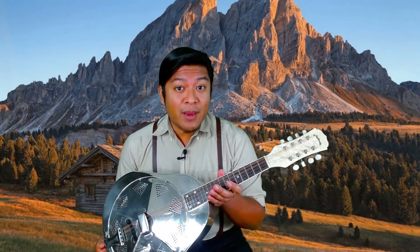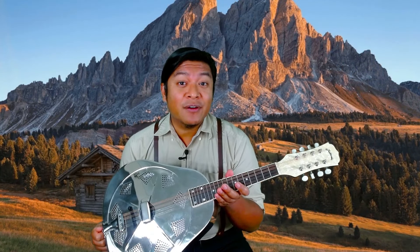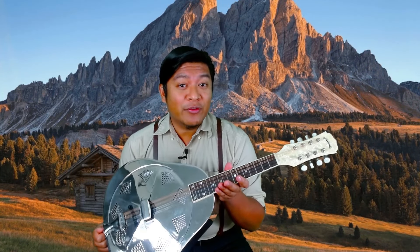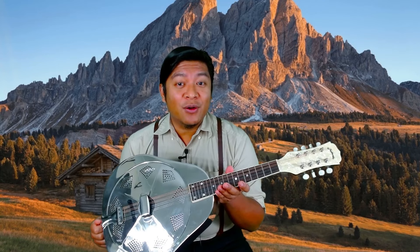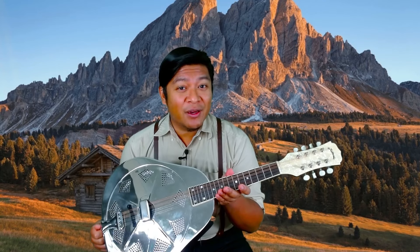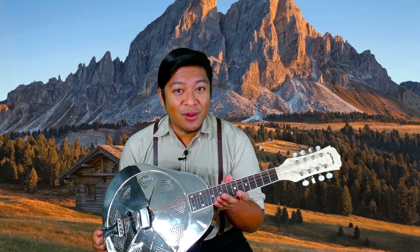These resonator mandolins are eye-catching, they're charismatic, they've got great stage presence. Whenever I bring this to a music festival or a music jam, it always catches people's attention, it puts a smile on their face, and at the end of the day, that's what music is all about.